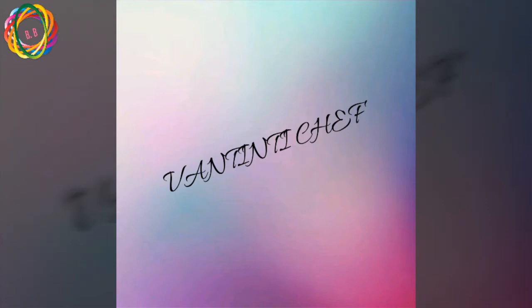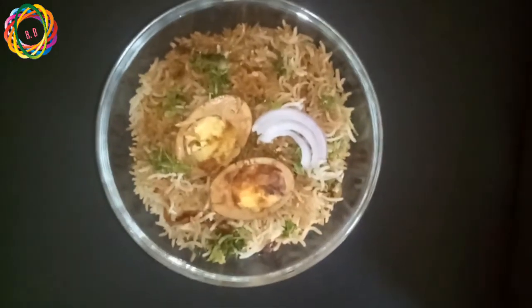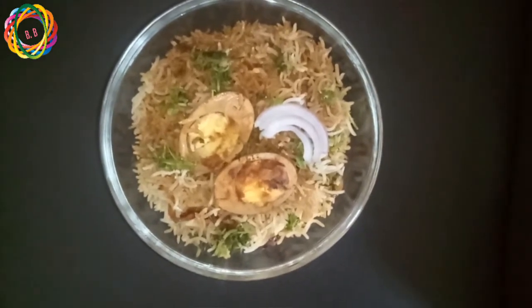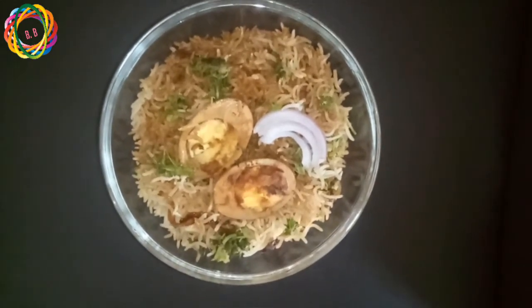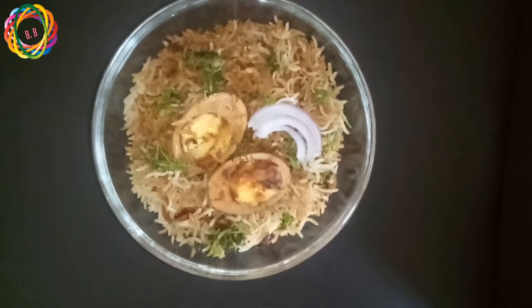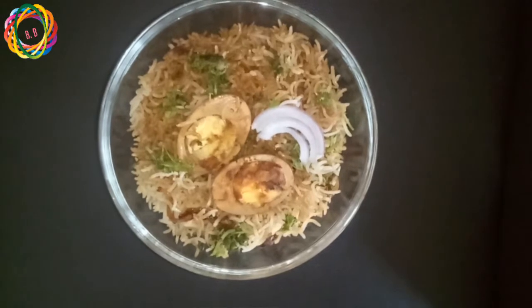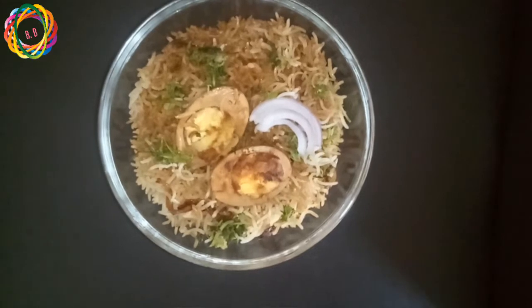Welcome to my channel. Today I have a nice recipe with a very different and mild flavor. If you want to eat it in a restaurant, it will be simple — just simple changes will give it a very different flavor, and it will be very easy. Let's get into the video.